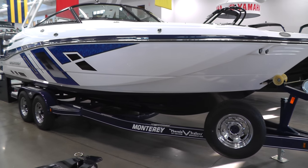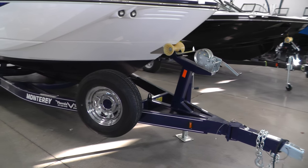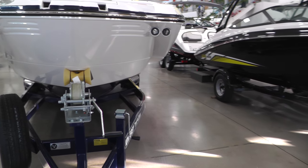She's going to ride on a custom painted tandem axle Phoenix trailer with disc brakes on each axle, chrome wheels with spare to match, swing away tongue, vault bearings, LED lights, and welded bunks.